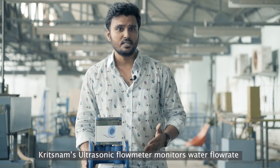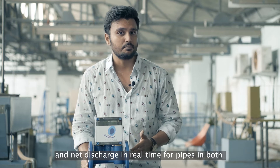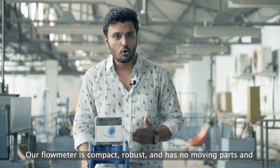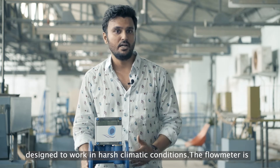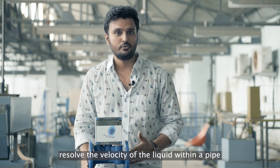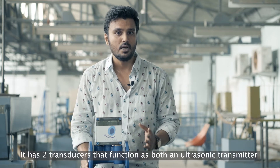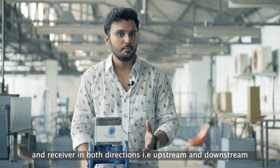Kritstrom's ultrasonic flow meter monitors water flow rate and net discharge in real-time for pipes in both industries and domestic applications. Our flow meter is compact, robust and has no moving parts, and is designed to work in harsh climatic conditions. The flow meter is based on the ultrasonic transit time principle. It uses sound waves to resolve the velocity of the liquid within a pipe. It has two transducers that function as both ultrasonic transmitter and receiver in both directions — that is upstream and downstream.